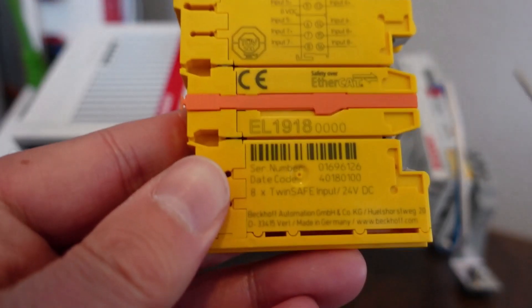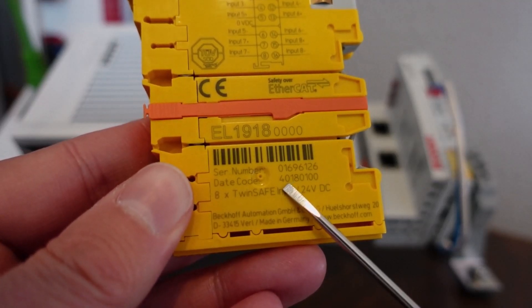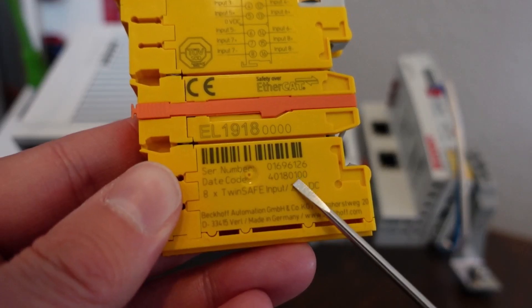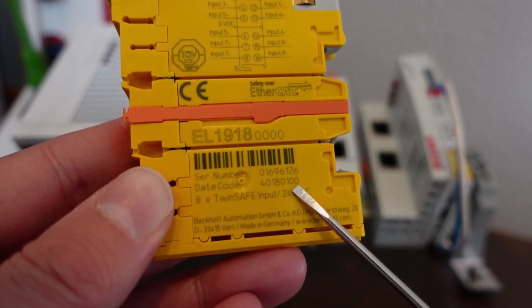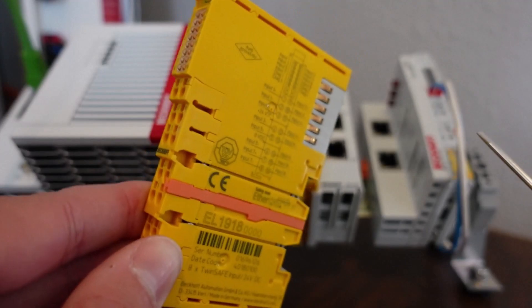When identifying our hardware, we use the date code. The first two digits represent the calendar week, the second two the calendar year. The next two digits are the software version, in this case 01, and the hardware version are the last two digits, 00.